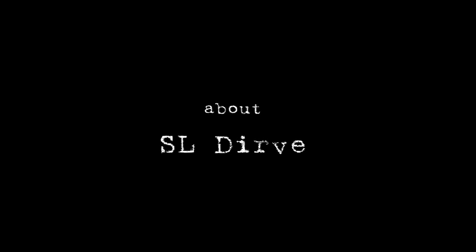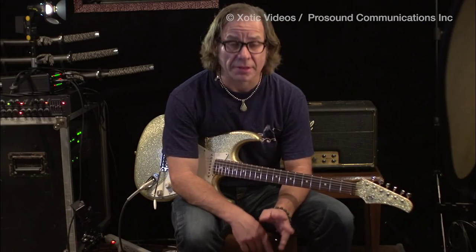I'm going to try and demonstrate this pedal now. It's got a lot of great features like the dip switches, and I'm just on the default setting of the Super League. It's a lot to handle, so here we go.